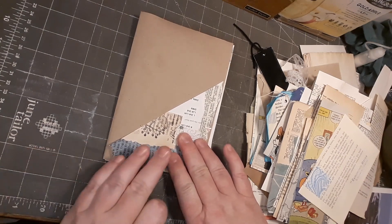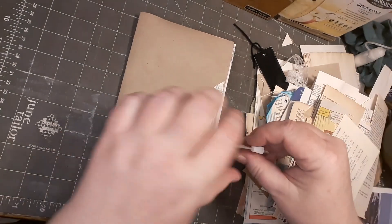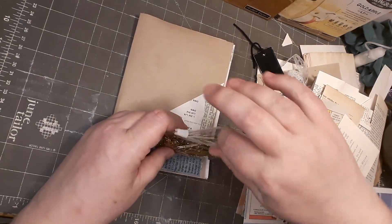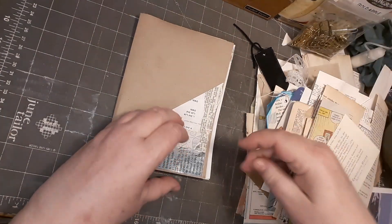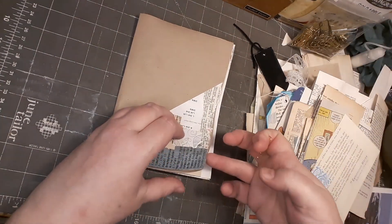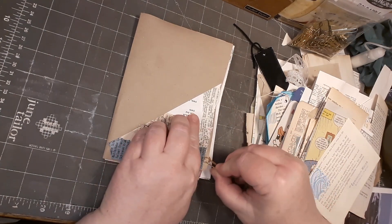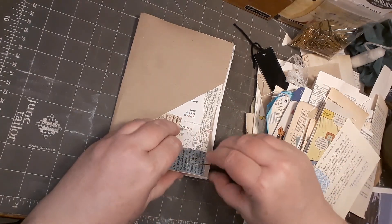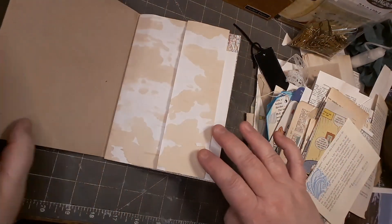I want to sew this down, but I don't want to sew every single piece and then put my sewing machine away again and so on. So I will clip this down with a paper clip and sew it later. Okay, let's go to the next page.